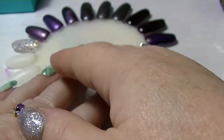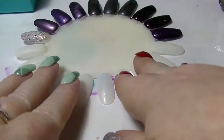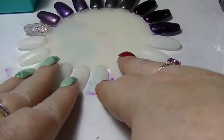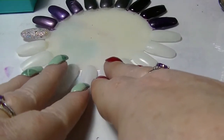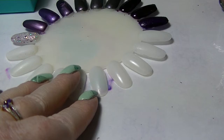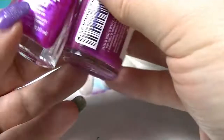Hey guys, it's Huff. I am back again. This is going to be part three of my purples comparison from my massive purple collection. I have a whole bunch of pairs to do today and one group of four. So let's just get into it with a nice pinky kind of purple.